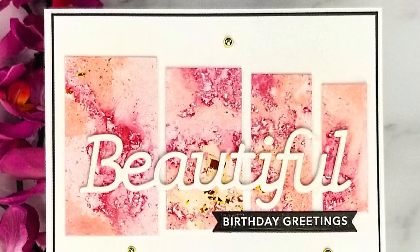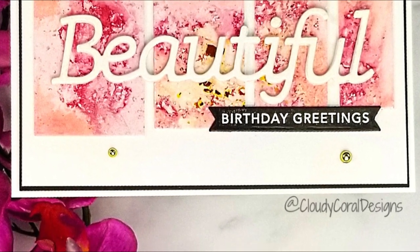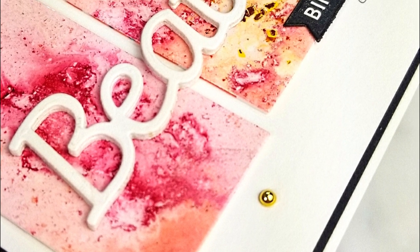Hello there friends, it's Terri here. I am so glad that you're hearing me today. For today's video, I am sharing this card that I created for a Facebook group hop.